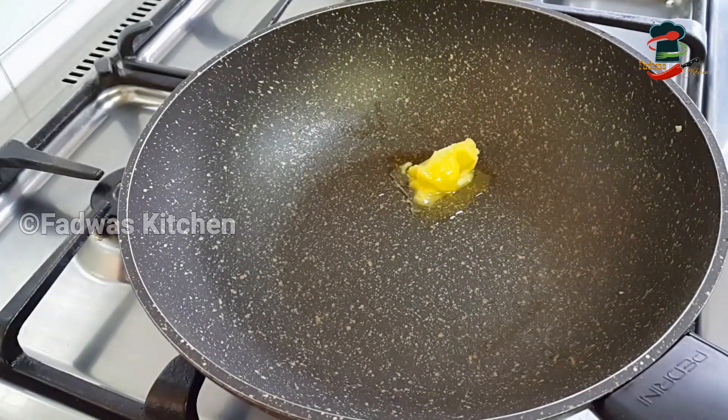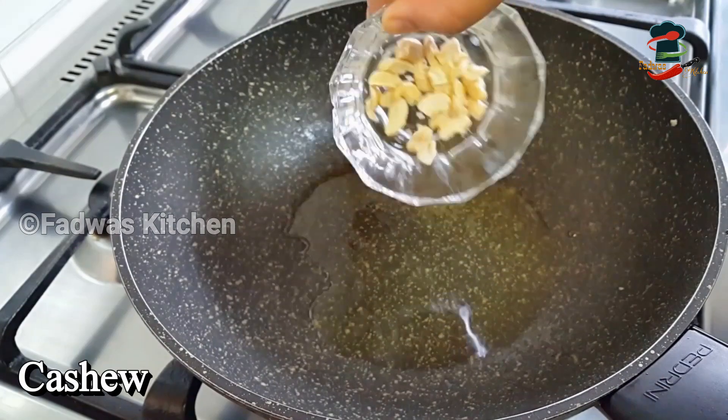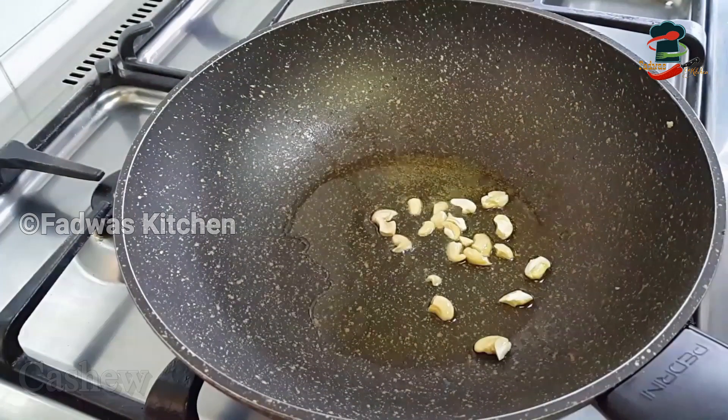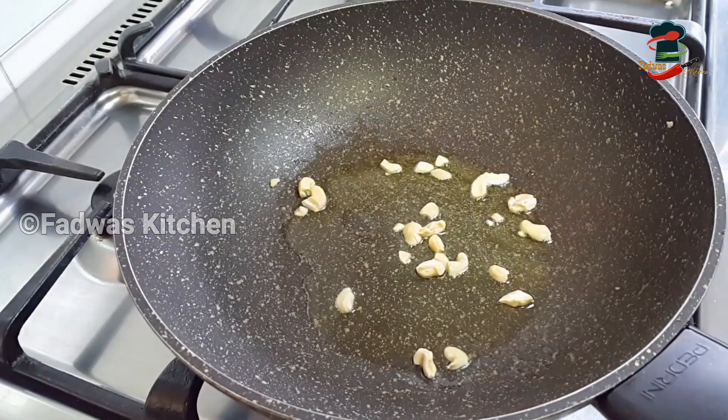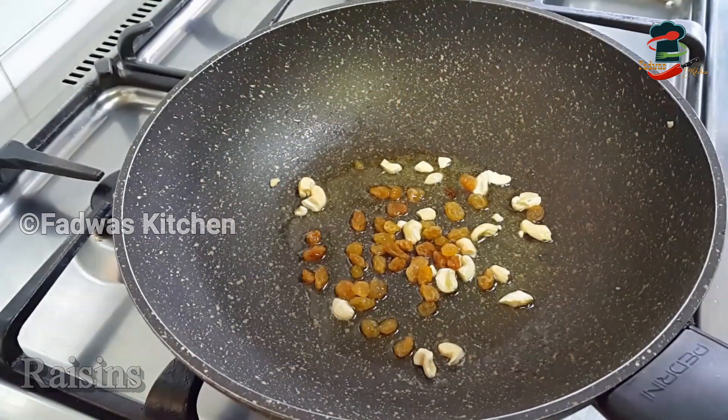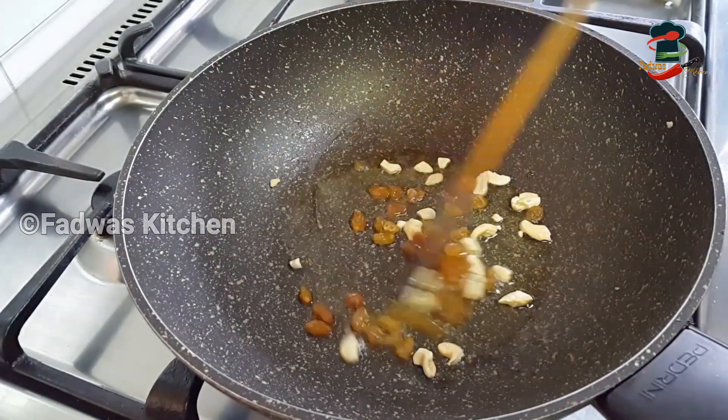Add a little bit of cashew. If you want to cook it in a small bowl, you can — put it in the middle and cut it.